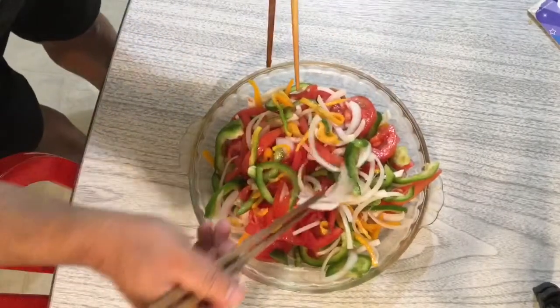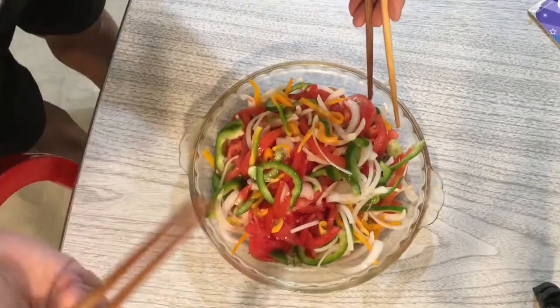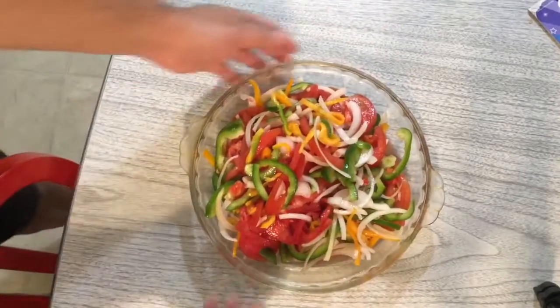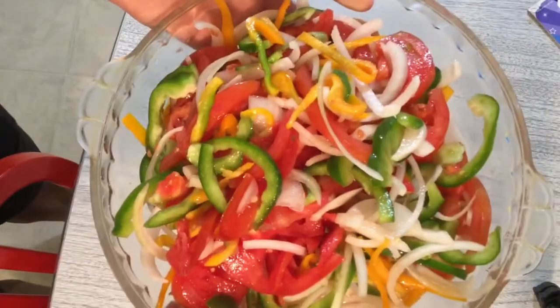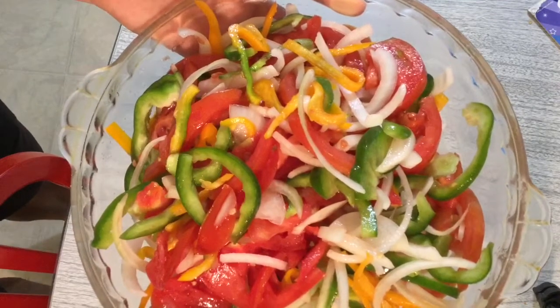Okay, let me try it. Hmm, the salad is so good! This is how the tiger salad looks. I hope you like it.